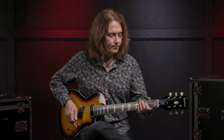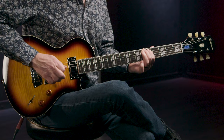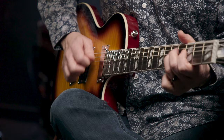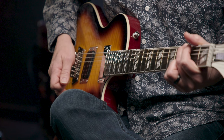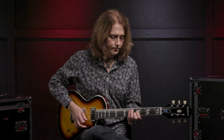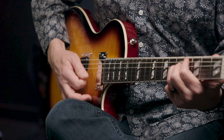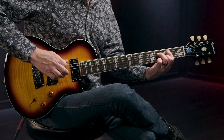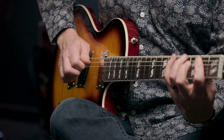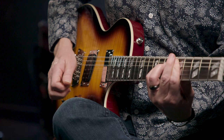Position two is both coils of the bridge pickup. The middle position is the two inside coils of the bridge and the neck pickups. Position four is the inside coil only of the neck pickup. Position five is both coils of the neck pickup.